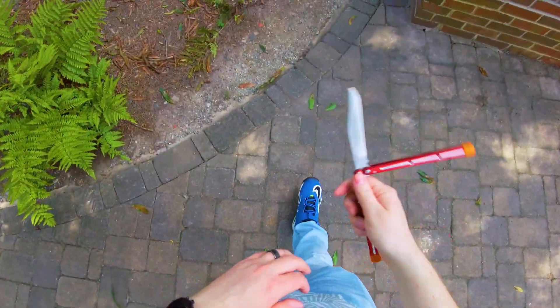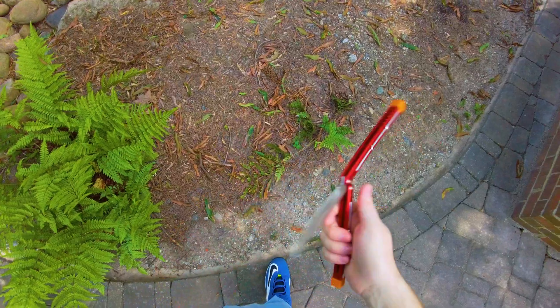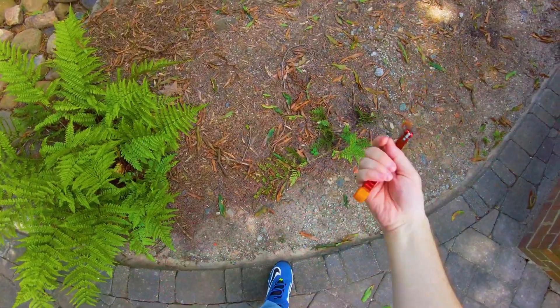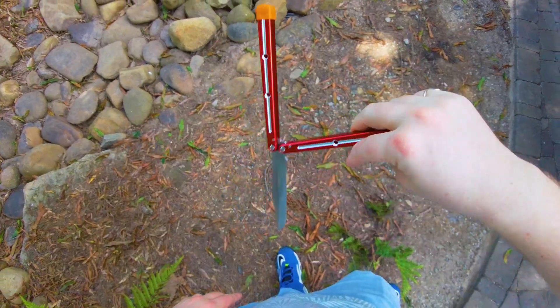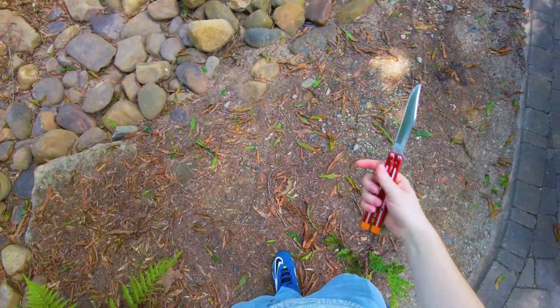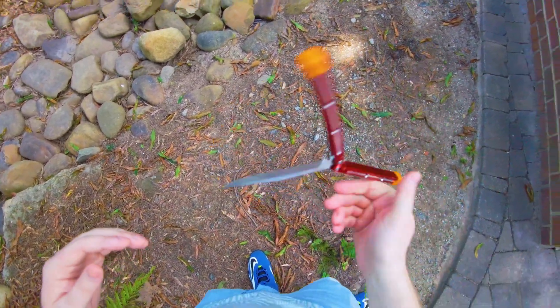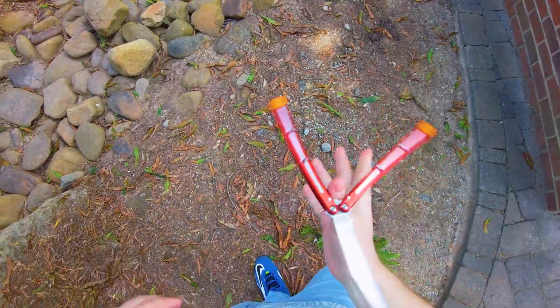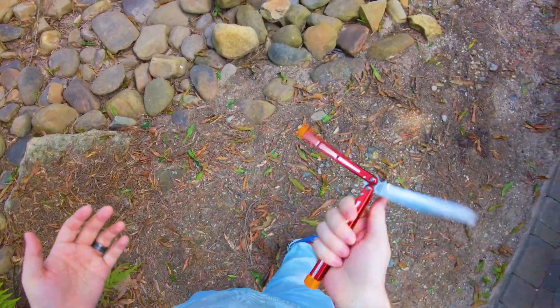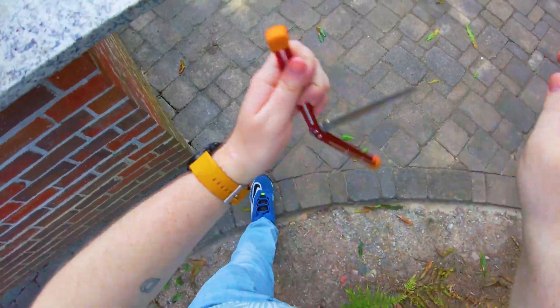Before I got into balisongs, I actually did a lot of stuff with fixed blade knives. And something to note about fixed blade knives is that you can juggle them, do all sorts of fun stuff — rolling them through your fingers, throwing them, juggling and catching them. But a fixed blade knife behaves very differently than a balisong, and that's for a number of reasons. The main one is this complicated system that creates a lot of complicated interactions.